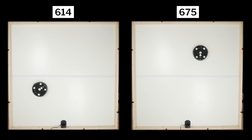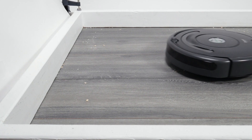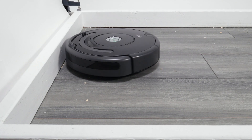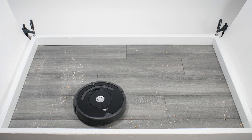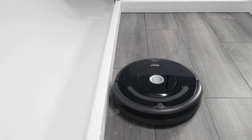Both the 614 and 675 utilize random pathing to move around when cleaning, and this pathing allows them to approach a lot of edges head-on, which is good for cleaning them. They also frequently do the circular pattern against edges and move closely parallel to edges.